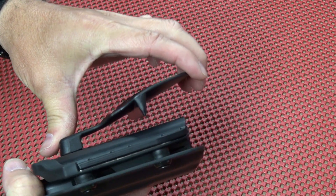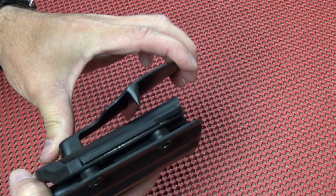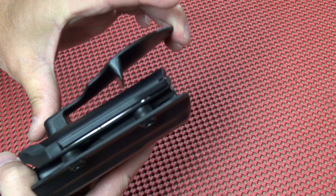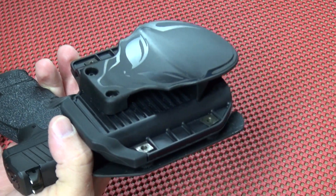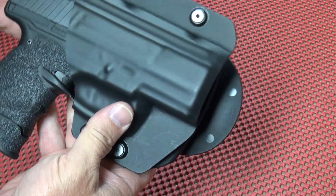I'm impressed with how well this paddle stays put — almost so well that it's a little difficult to get on and off. You sort of have to make sure your pants are good and loose to get it on and off. But it really does hold very well as long as you're wearing a decent belt with a little bit of support. I did some dry draws and the holster didn't move at all.